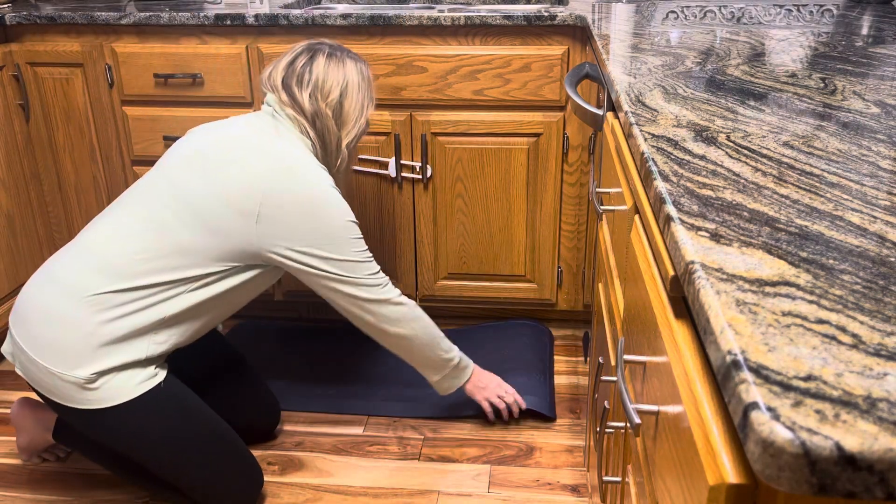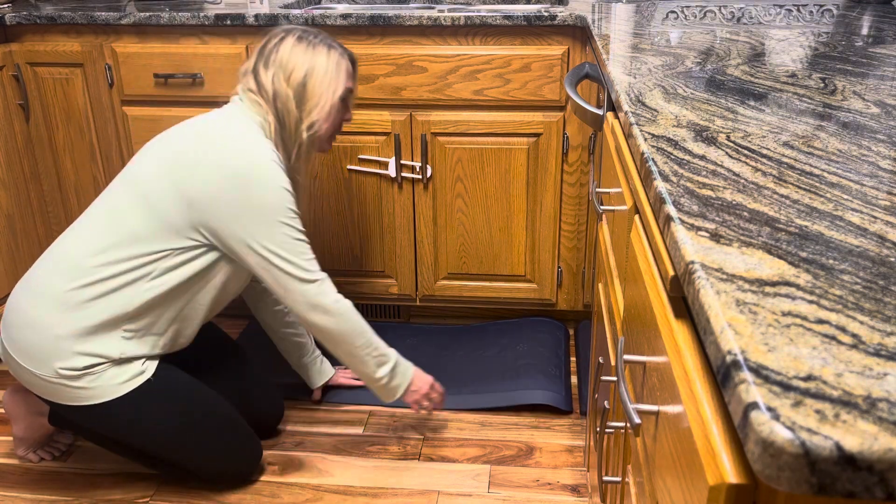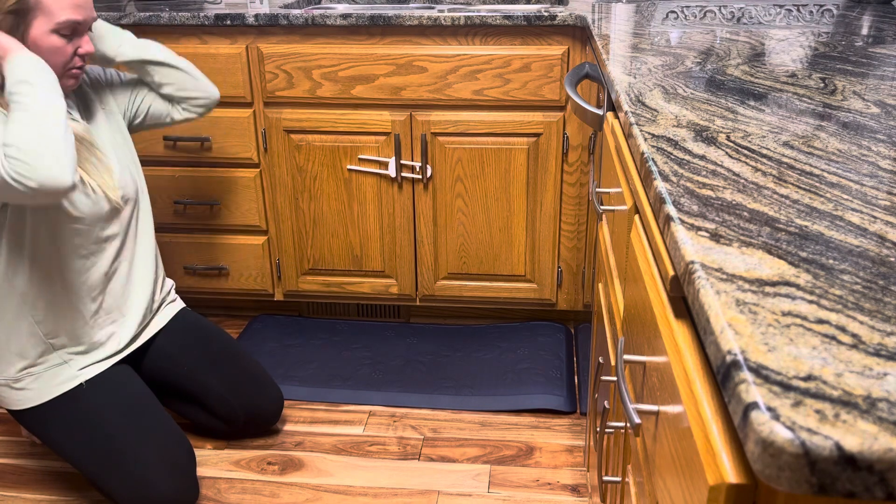I have stepped on this a few times. It feels great. It came rolled up in the box and so you'll see there's a little bit of a curl on the corners here, but I imagine that's going to go down in time.